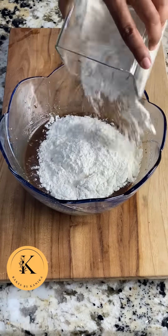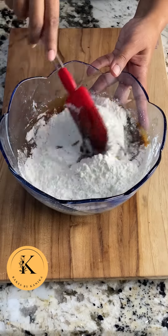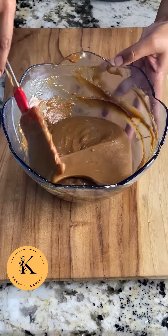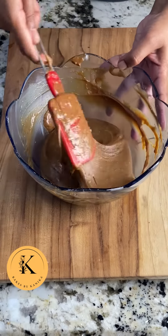Now using your balloon whisk we will beat this batter into a consistent liquid batter. Then we will add the dry mix into this mixture in one go. Using your rubber spatula, mix the dry ingredients into the wet ingredients, because since it is an eggless brownie mixture we will not beat it too much — otherwise gluten will form.